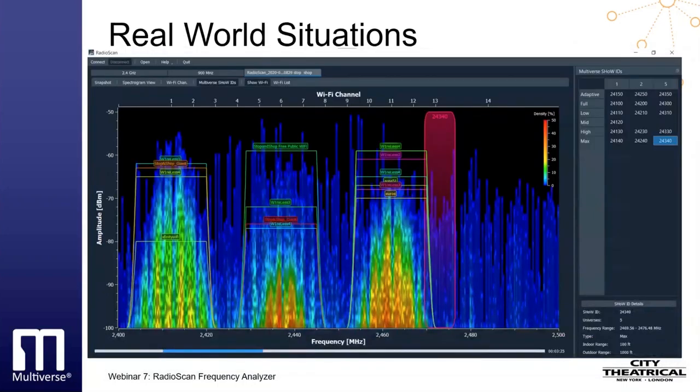Let's take a look at a typical situation that our colleagues outside of the U.S. will face, without the ability to switch over to 900 MHz. Here is a somewhat crowded spectrum in which we might want to avoid the activity on the main Wi-Fi channels of 1, 6, and 11. I've selected the five-universe show ID 24340, which is limited to what we call the max area at the far upper end of the 2.4 GHz band. This area shows some medium-amplitude, low-density radioactivity that will likely be in the noise floor below our broadcast, making this a suitable choice. When choosing a location for your broadcast, remember that areas in blue are utilized by other radios only 6.25% of the time or less, and Multiverse's frequency-hopping broadcast can exist with them quite well.